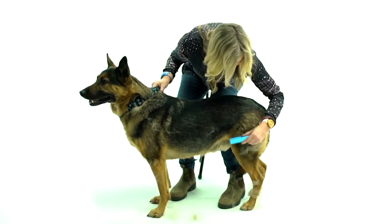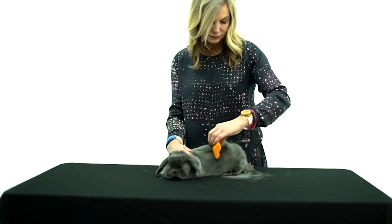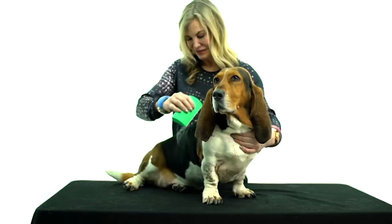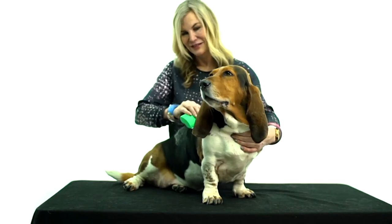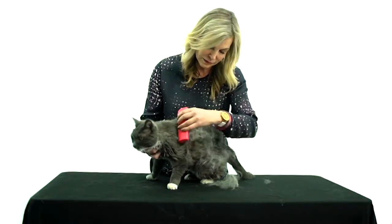To groom a cat, you're taking your life in your hands. And this time of year, all pets — whether they be cats, dogs, bunny rabbits, horses — they are all blowing coat.